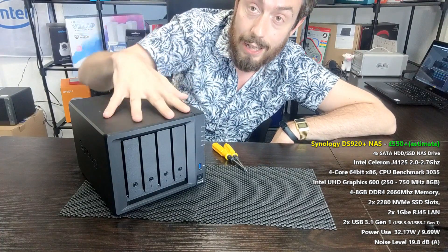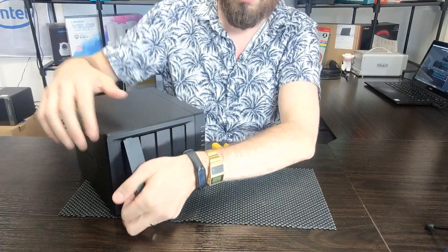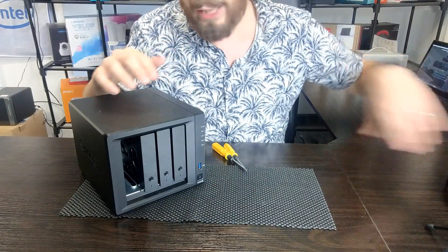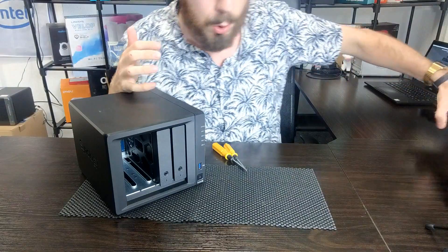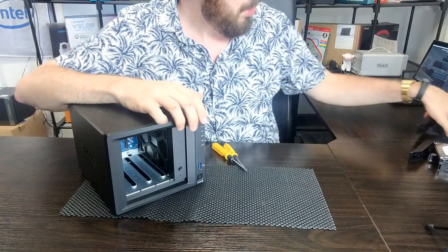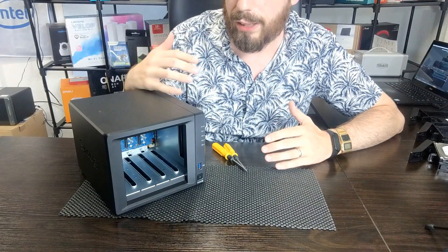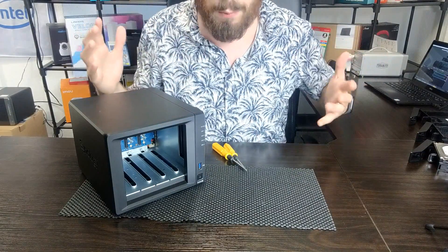Without further ado, let's get this out the way and start unboxing this device. We're going to get our drive media out — we're using the Seagate IronWolfs. It's worth highlighting that you should really try to keep your drives in the same order, putting them back in the same way as when you remove them. If you're using Synology Hybrid RAID that shouldn't be much of a problem — it should recognize drives in any order — but don't rely on that.